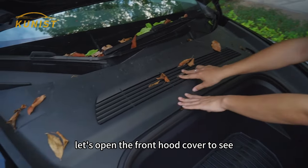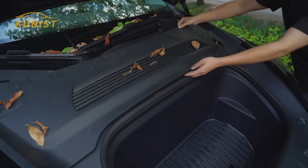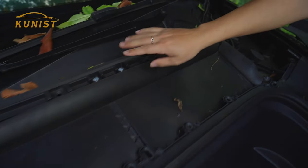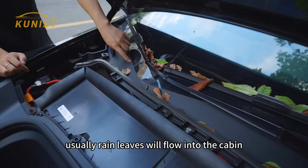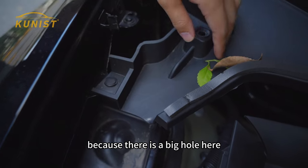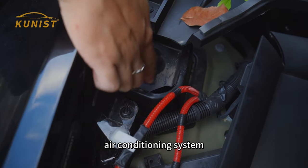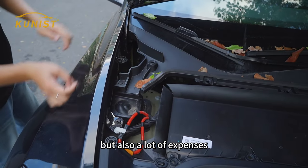Let's open the front hood cover to see what's underneath. You can see that under the front cover are leaves — usually rain and leaves will flow into the cabin along with the rain. Because there is a big hole here, and the big hole underneath leads to our cabin. Long-term accumulation of leaves and mosquitoes will easily cause cabin clogging, air conditioning system putrid odor, very difficult to clean up. Going to the maintenance store to clean up is also a lot of expense.